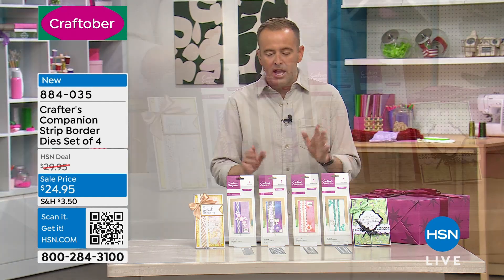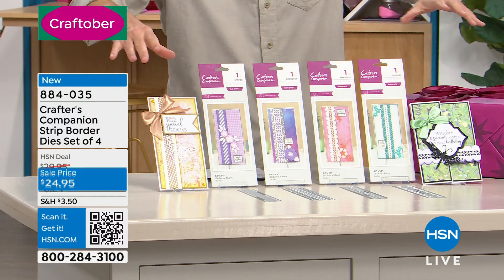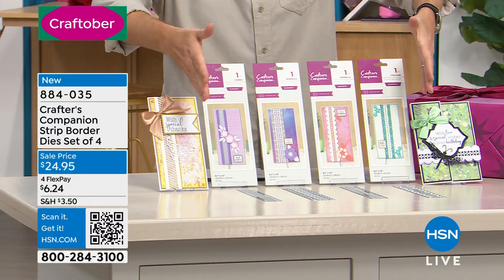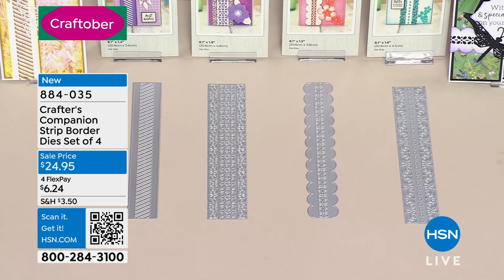This was saved for us. You do not need to choose — you'll get all four of our Crafter's Companion strip border dies, all day long.